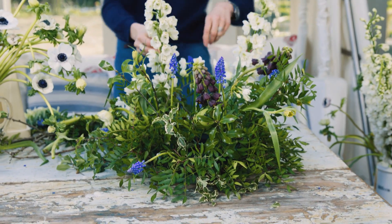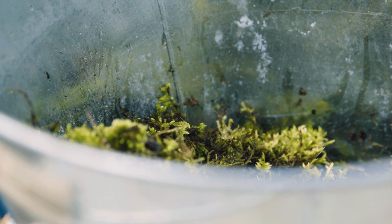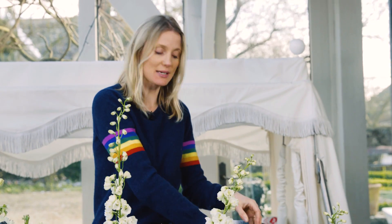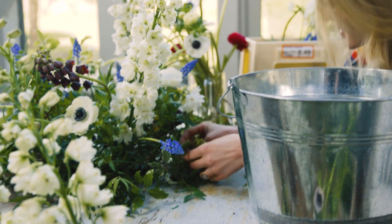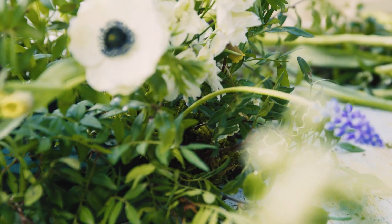Now I'm going to fill in with moss. A really good tip with moss is if you collect it and you don't use it all, it dries up. But if you pour warm water on it, it totally comes back to life. So just keep going round filling in any spaces that you can.